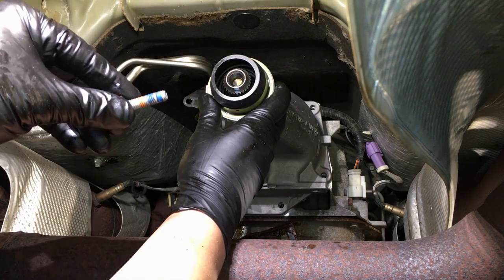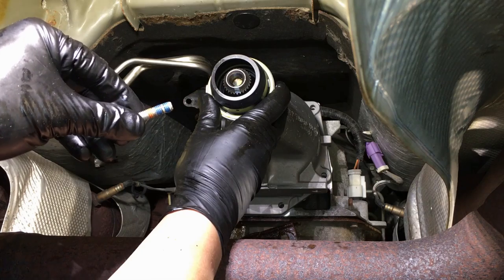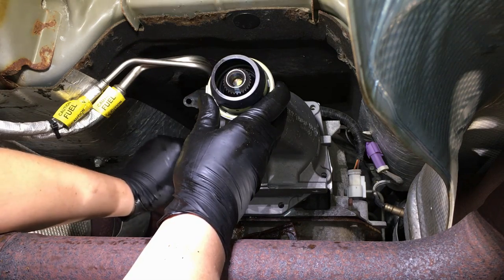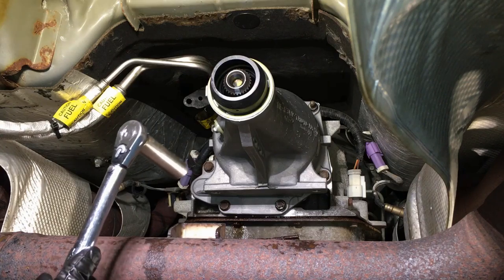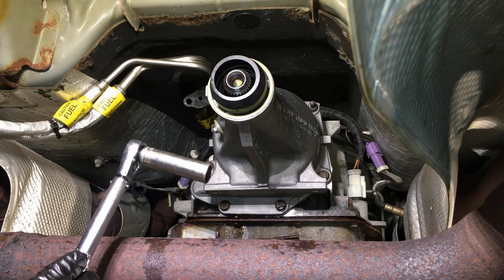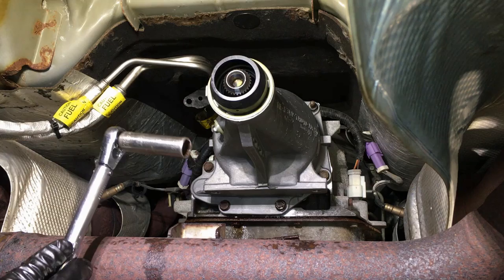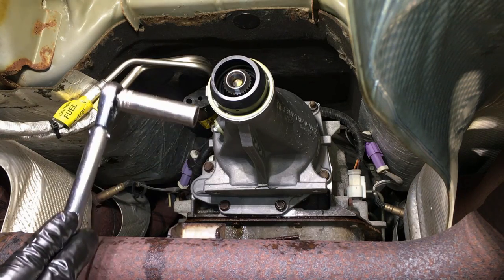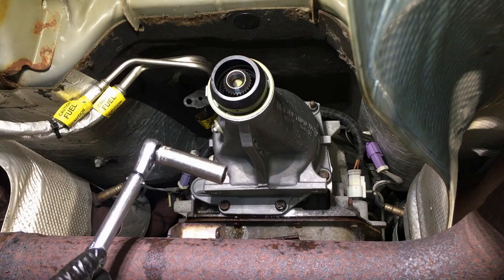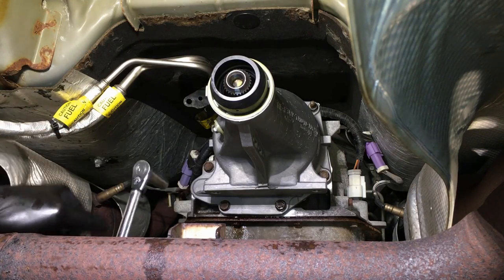The bolts should have some kind of sealer on them — most applications want you to use a thread sealant or blue thread locker with sealer built in. Just get those bolts in. The torque spec on this particular unit is 20 foot-pounds. It's literally an extension housing — on 4x4 models it would be a big housing extending the transmission out further for the transfer case. Personally I torque these down to 25 foot-pounds even though it calls for 20. There's no torque sequence, so just jump around from side to side.